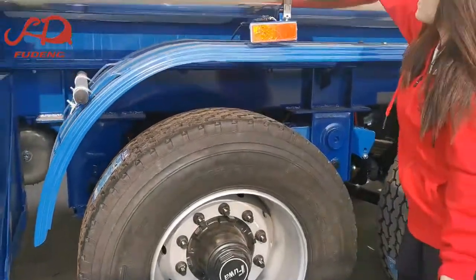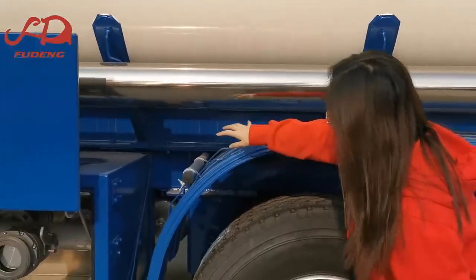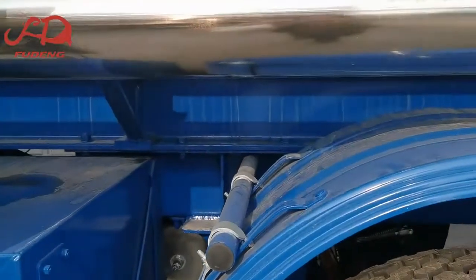Tank body material: it is aluminium. But the chassis, it is carbon steel. It's suitable for rough road.